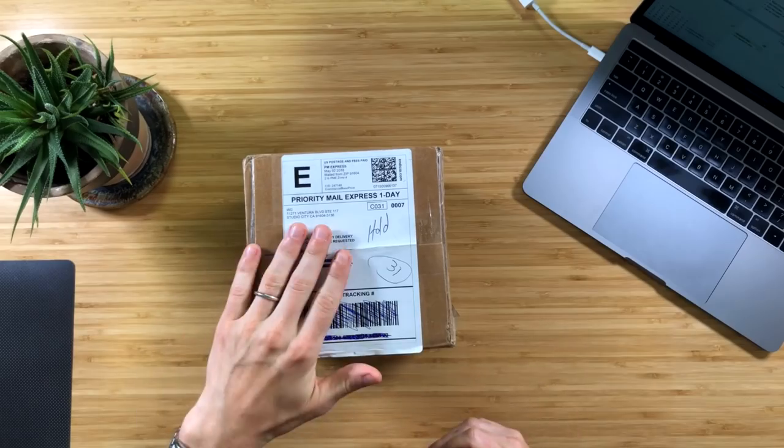We have in here a Platinum tier watch and I have no idea what it is. I did give them my preferences, which is for mechanical watches and smaller watches — under 40 millimeters. Now they can't guarantee that every watch they send you is going to match your preferences, but they do try. So let's open this box and see what's inside.